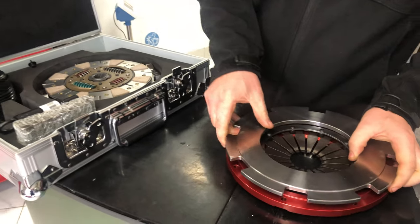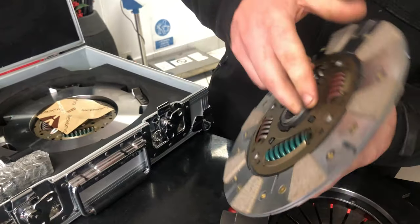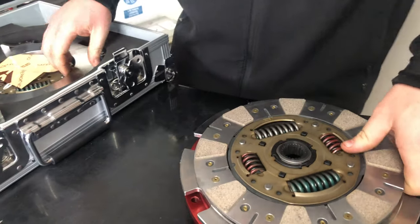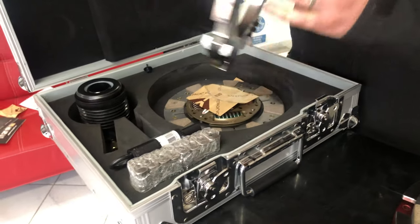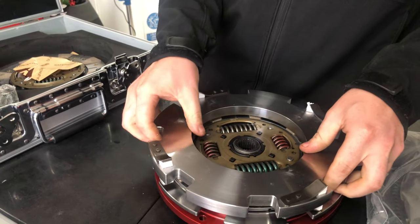I'll just show you what that is, just here. So we've got two plates — this is the first one. You've got ceramic on both sides, sprung centre, and you've got a seven plate. Really cool design with these springs which will help minimise any noises that you normally get when you depress the clutch.